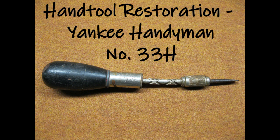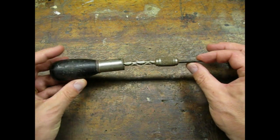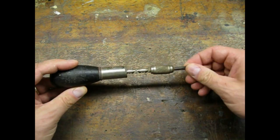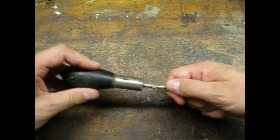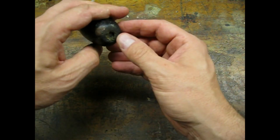I got this thing in a free pile at a yard sale. The shaft is bent, preventing the full action of the mechanism, and the butt end is caved in.